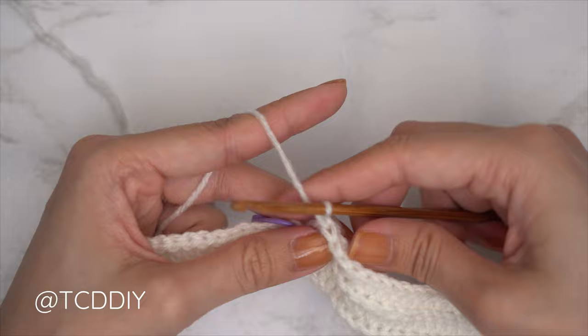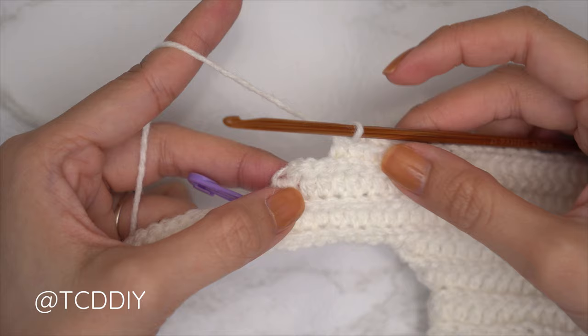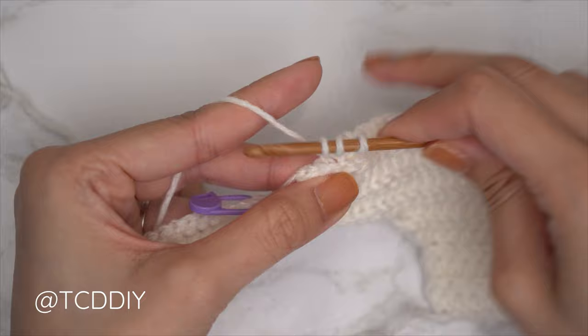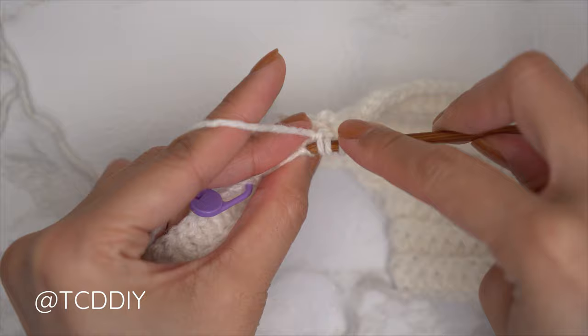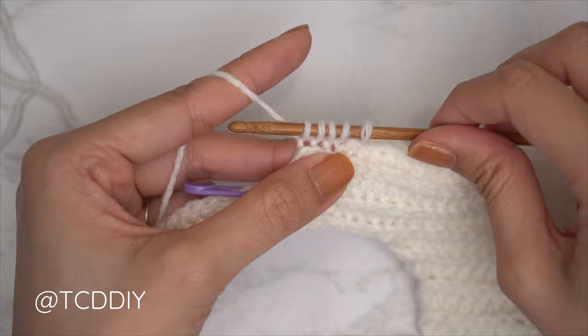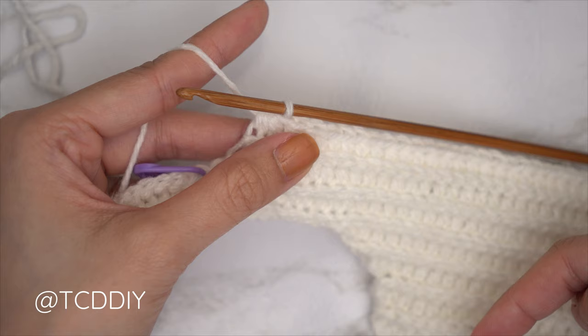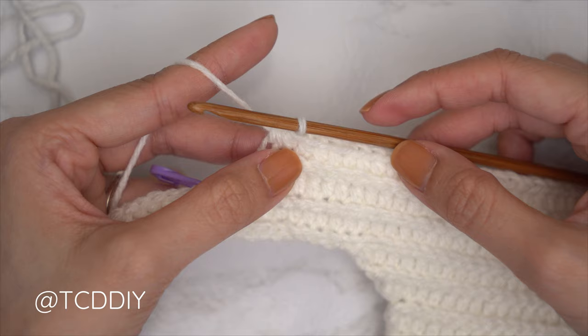This row is now complete. The following slip stitch row has no increases or decreases — chain one, flip your work, one back loop slip stitch into every stitch. At the end, chain two, flip your work, and put one back loop half double crochet into every stitch leaving the last three stitches. Then do another decrease of three back loop half doubles: yarn over, insert into the third to last back loop, pull through, second to last, pull through, last, pull through for five loops, then yarn over and pull through all five.